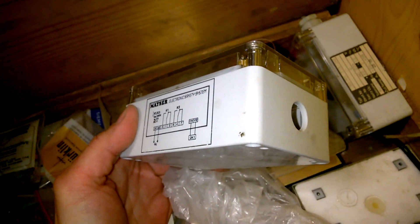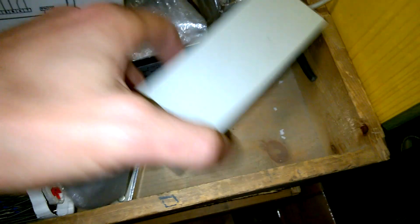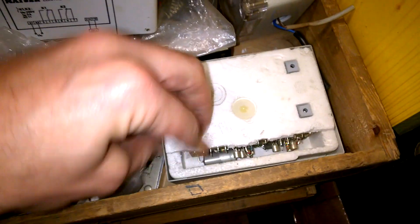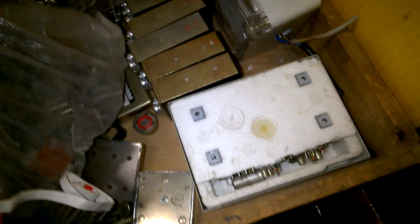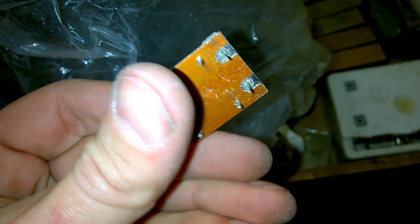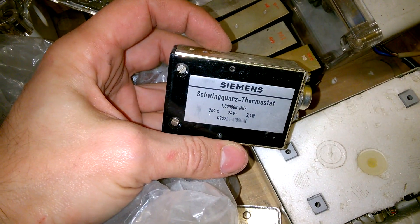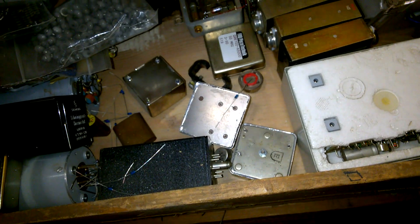Crazy. And more oscillators. Siemens, Quarz der Mustad. Crazy. And more oscillators. Beautiful. And oscillators. Beautiful. Woohoo!